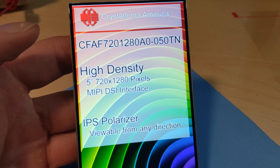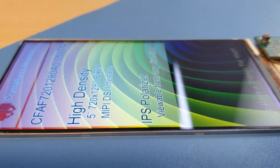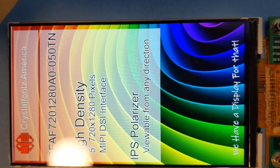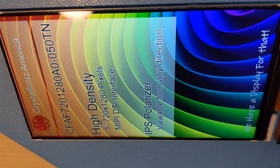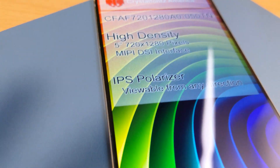You can see this display is really sharp with a 720x1280 resolution. Not only that, it's also IPS, so it's easily viewable from every direction all the way to 80 degrees, which makes it great for handheld devices or mounting just about anywhere.